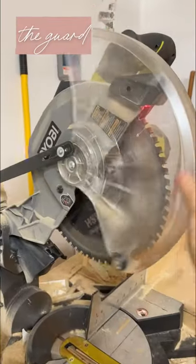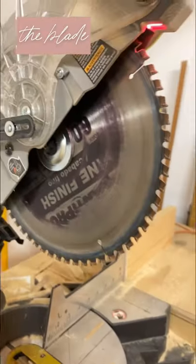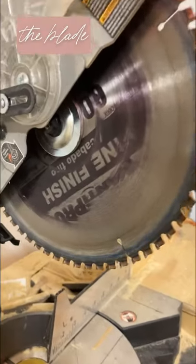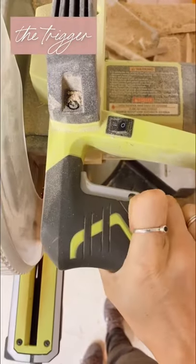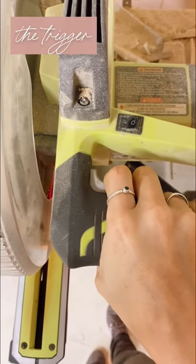This is the cover to protect your fingers. This is the blade, which you change by loosening that little screw. There are all kinds of different blades for different things — I like fine finish. This is the trigger, which you pull to start the saw. You hold it to keep the saw going and let go when you're done.